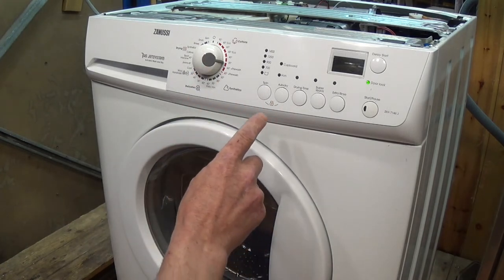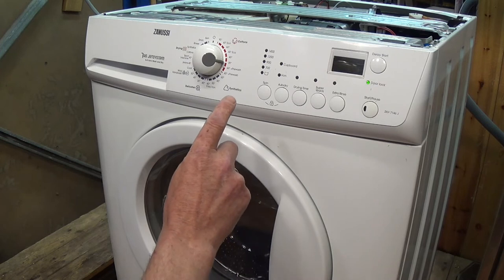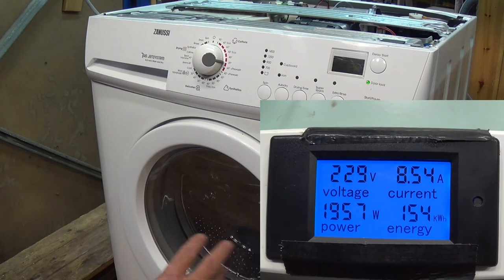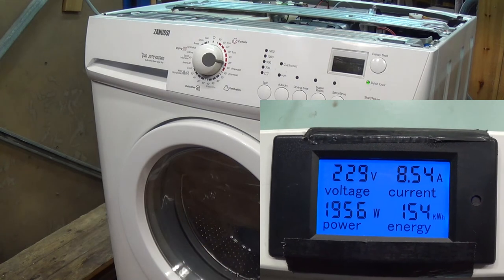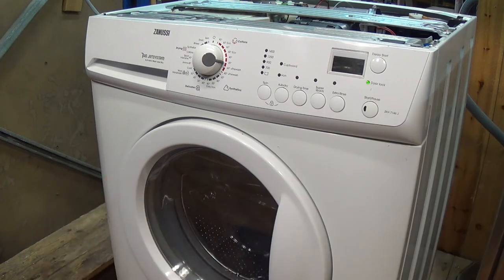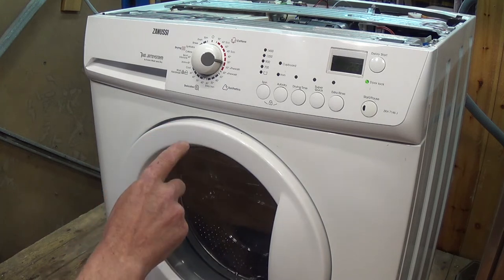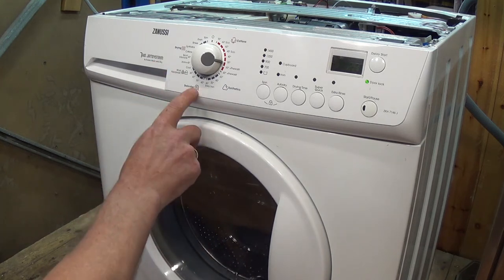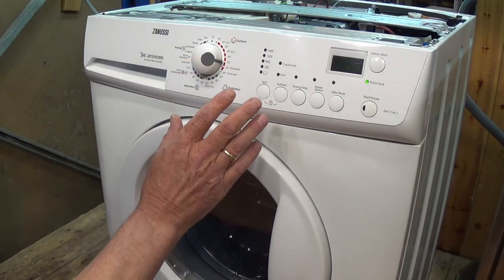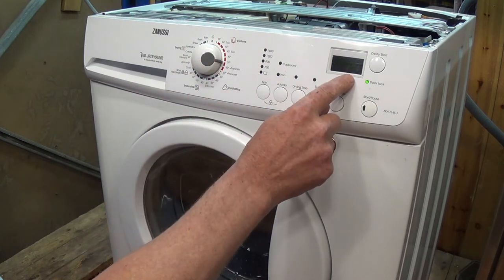From the wattage on the meter we're drawing 1,950 watts — the element on this is about 1,900 watts and the circulation pump is about 35 to 40 watts, so we can see the wattage and amperage being drawn. I believe this cycle will run for about ten minutes and go up to a maximum of 90 degrees. Always man the appliance when in test mode — we're up to 29 degrees at the moment and I'm happy with all this.